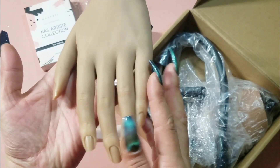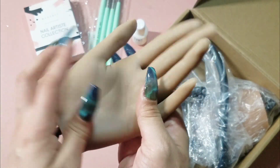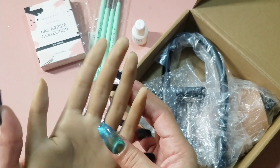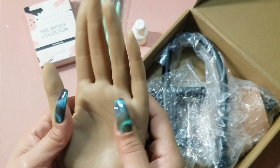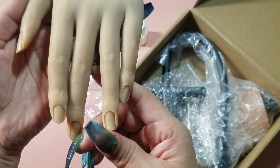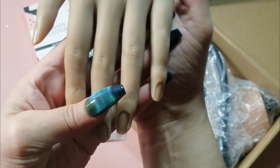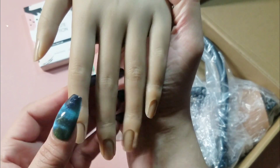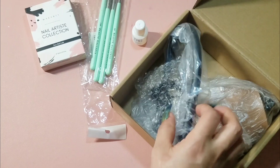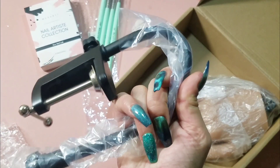I saw this hand on Maria's channel — she does a lot of lives. The hand is beautiful, but what really got me was the holder. I had been looking for that holder for so long — I just couldn't find it paired with a quality hand at a good price. I didn't want to spend $100 on one hand, but to be honest, with what I've spent across all these hands, I might as well have just gotten a high-quality one like a Red Iguana. But hey, I am not mad with this Amazon hand!